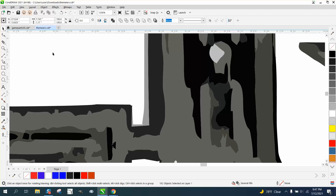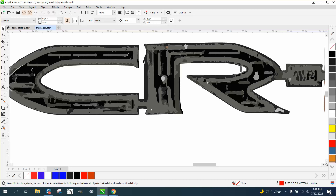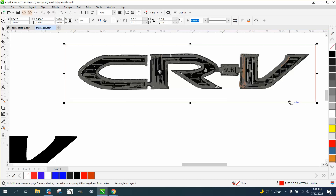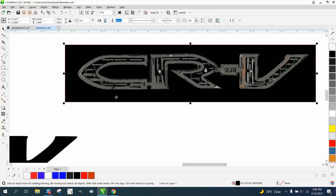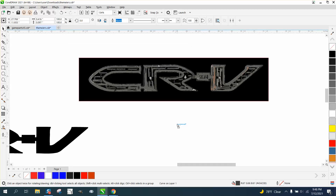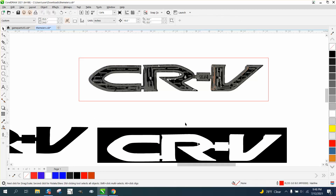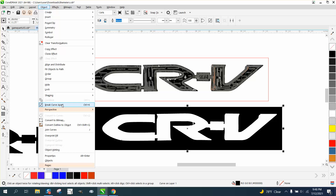I'm gonna grab the pick tool one more time and try to grab that right there, and it worked. I'm a little bit off here, but without having the emblem right in front of me, I don't really know. So now I'm gonna take my rectangle tool and my smart fill tool and fill it in. Then I'm gonna take that away, and I'm going to go to Object and break the curve apart.